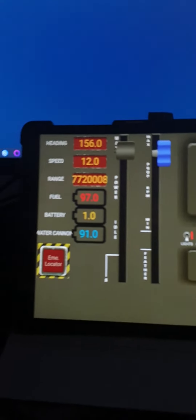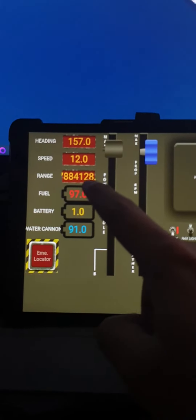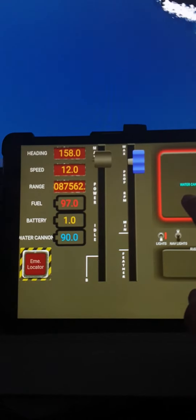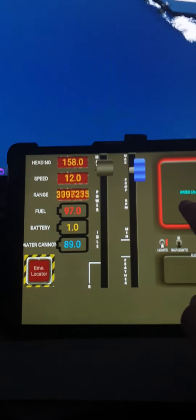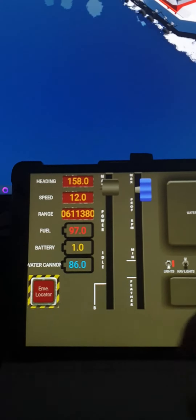Vehicle stuff is taken out of the API and dropped into this. You've got fuel, battery, and the water cannon is a percentage. So as you fire the water cannon, it goes down. Fuel goes down too.